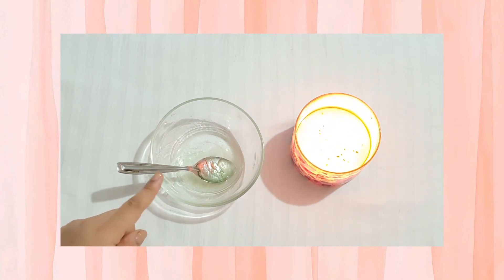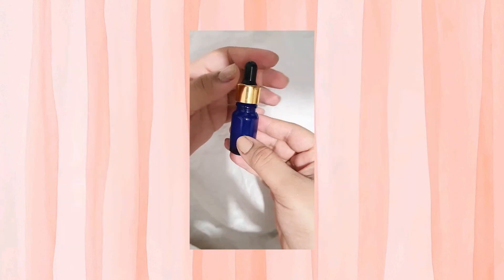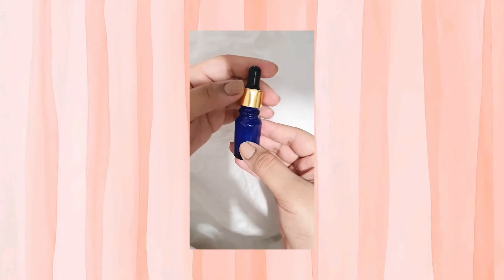For better results, apply this before sleeping every day for a month. You can also apply this mix on your brows to make them thicker if you like. You can store this eyelash serum in a dropper bottle like this, or any bottle, for your ease.